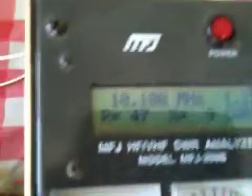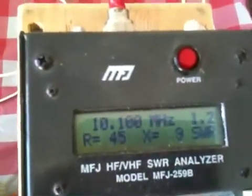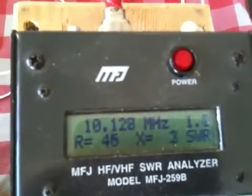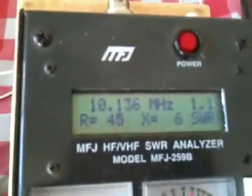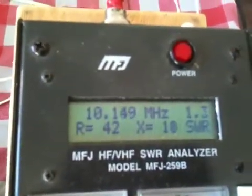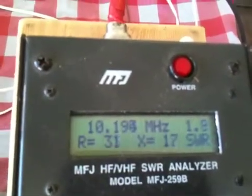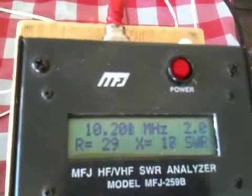How's it look in the band? At the beginning of the band, as you can see, it's pretty wide bandwidth.